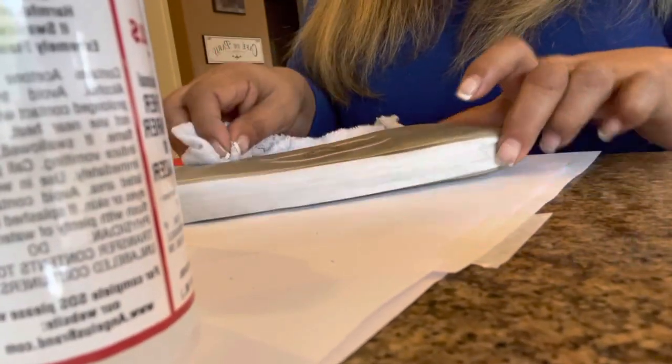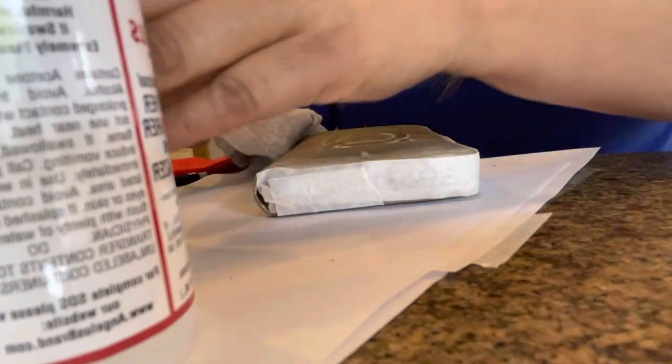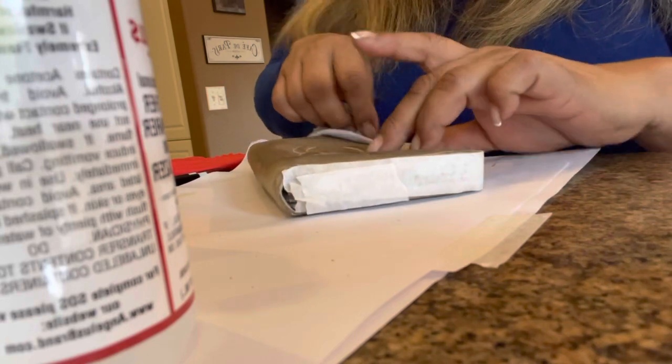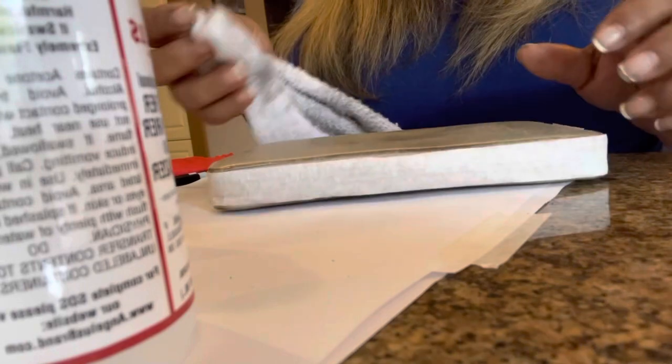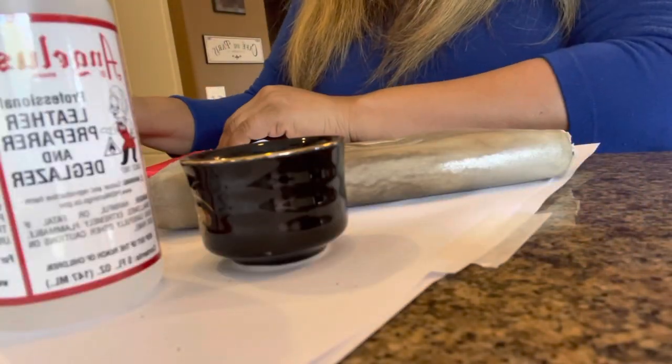As you can see here, I am putting on the leather cleaner and I am preparing it to clean. I let it sit for 30 minutes and then I put on the deglazer. Step two is putting the leather preparer and deglazer on. I am just waiting for it to dry now.